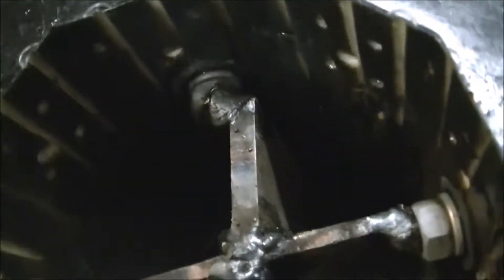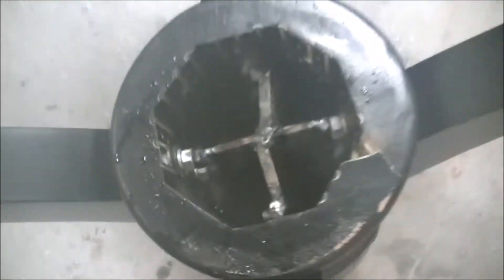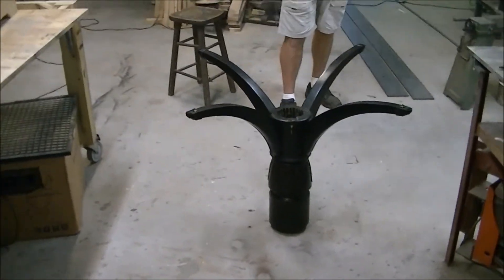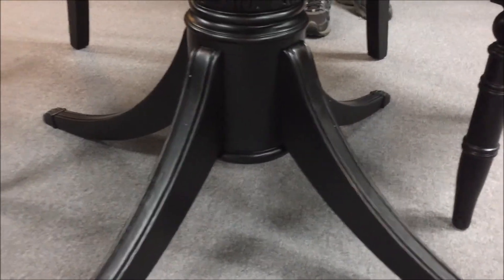Well, that's the repair all welded up. You can see that. I'll get the customer to video the finished product for me. Well, that's the finished product — turned out good. You can't see any sign of damage at all.